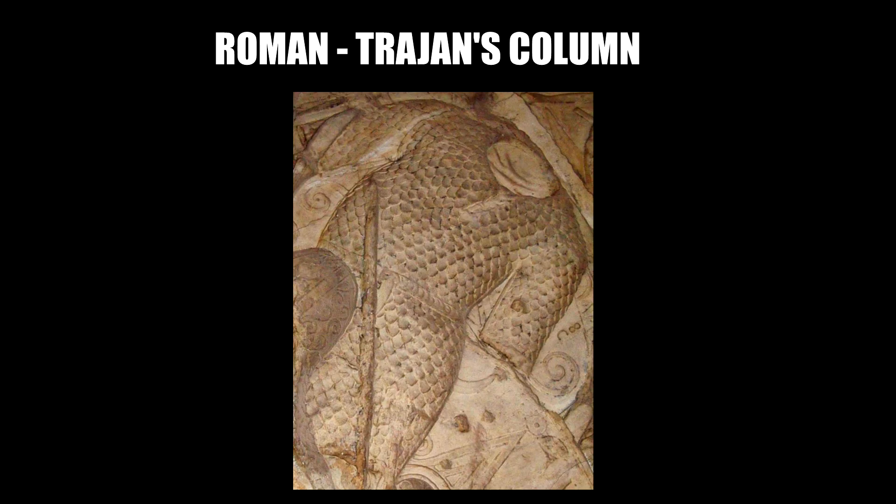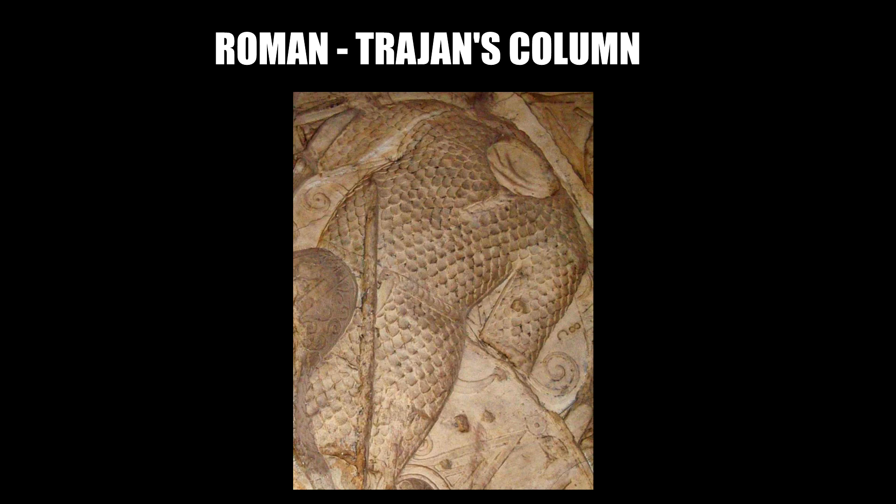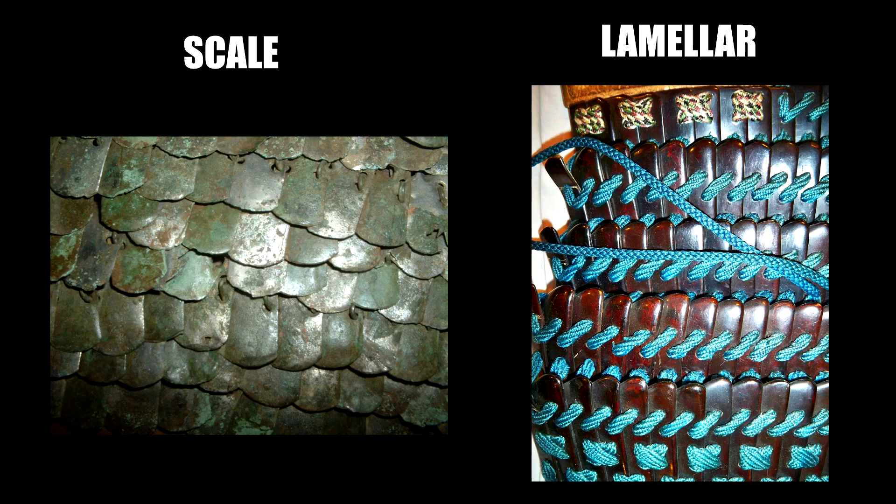The first difference between the two is the way they are arranged and also the way they lap. In the case of scale armor, the scales overlap downward. In the case of lamellar armor, the lamellars lap upward — so it's an opposite direction. To recognize one from the other, you need to look at the way they overlap.